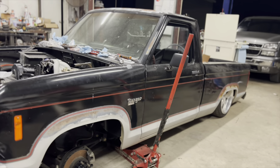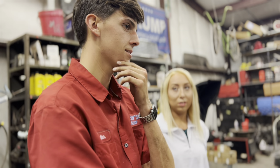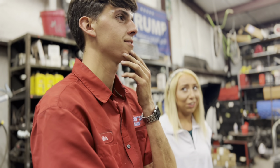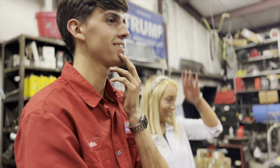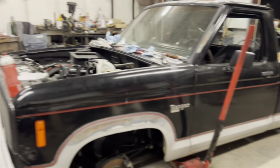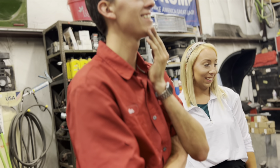Everything's expensive now. This is a very expensive hobby - but it's cheaper than drugs. In the long run, yeah, and you still have all your teeth. Family might hate you for building trucks, but you still have your teeth.